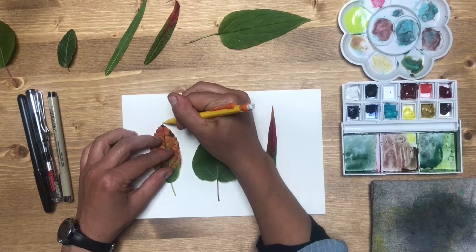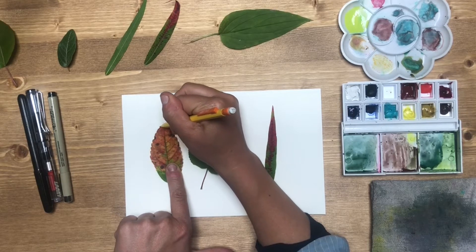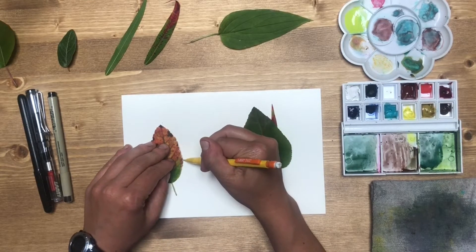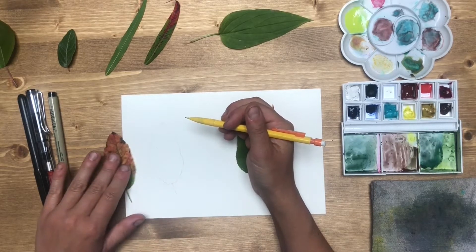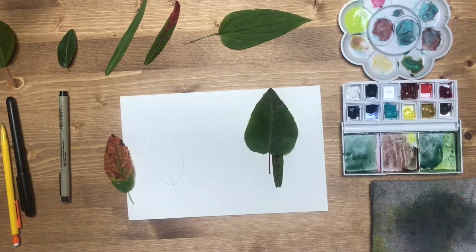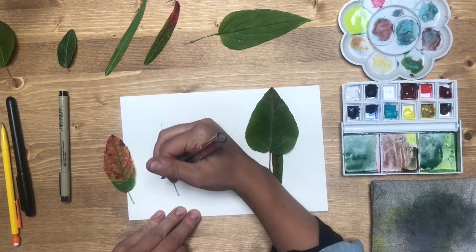What I do for tracing is very lightly go around the leaf with my pencil. It's hard to get every little tooth or ridge in the margins, so I go back on top of that and fix it. Then I'm actually going to draw it with pen after that, just going over my light pencil sketch with pen.